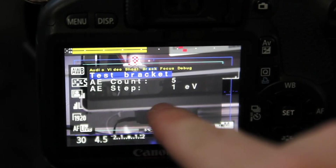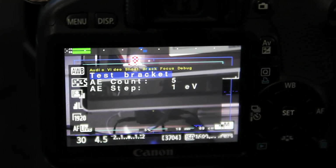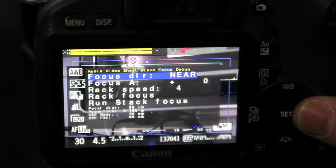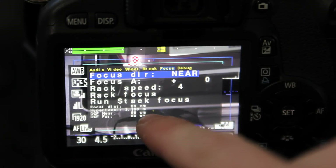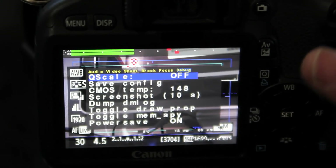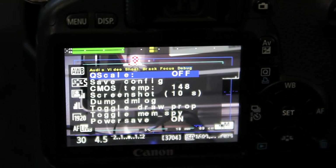You can do bracketing, which is a little bit different than the standard Canon settings. There are some different focusing options here, and then you have debugging, which is apparently a whole mess of internal settings. Unless you know what you're doing, you really don't want to mess with it.